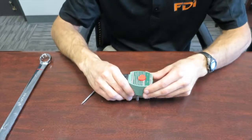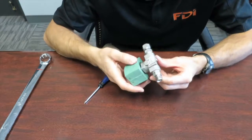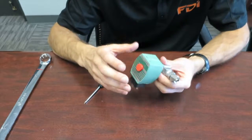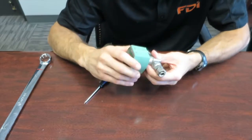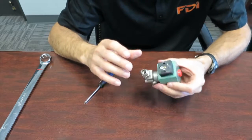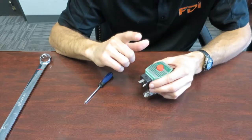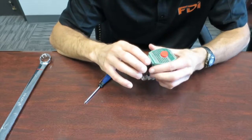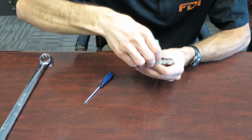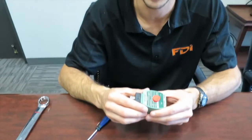That's it for the ASCO solenoid valve replacement and inspection. If you're having any symptoms that suggest the valve is leaking, you can take it apart and inspect it. One last troubleshooting technique: if this valve is engaged during a cycle, you can feel it and it should vibrate a little bit — a low vibration. That can be another troubleshooting technique you can use.